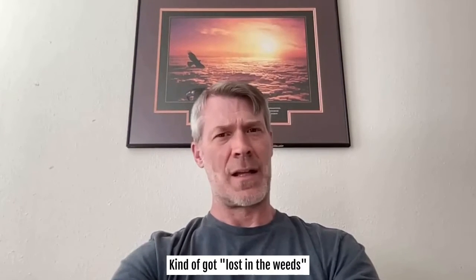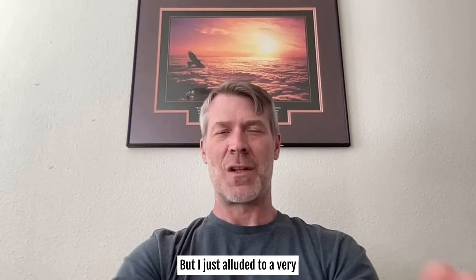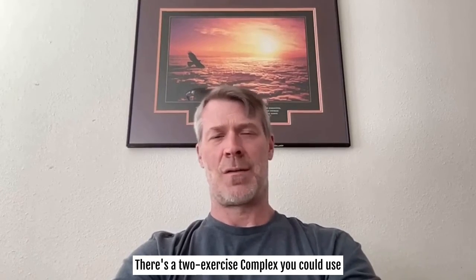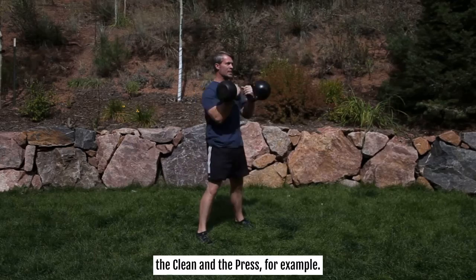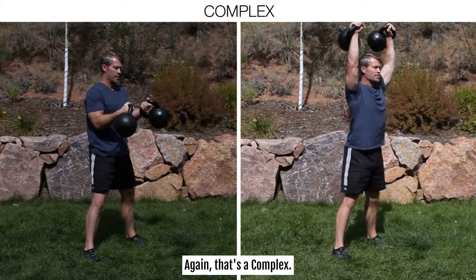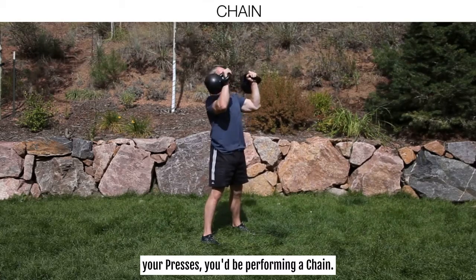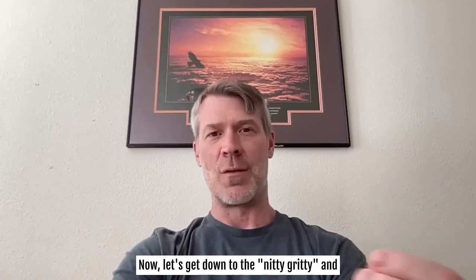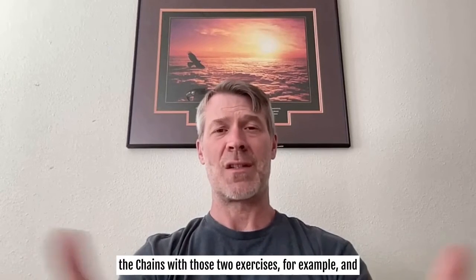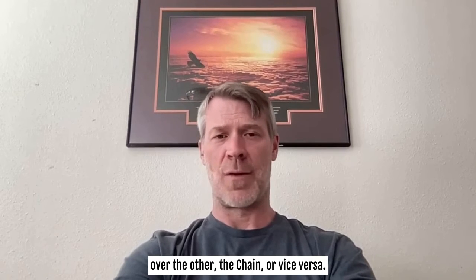Back to structure: the simplest structure is a two-exercise complex. You could use the clean and the press, for example. You'd perform all your cleans first, then your presses — that's a complex. If you alternate between your cleans and your presses — one clean, one press, repeat — you'd be performing a chain. Let's talk about the differences between the two with those two exercises and why you might choose one over the other.